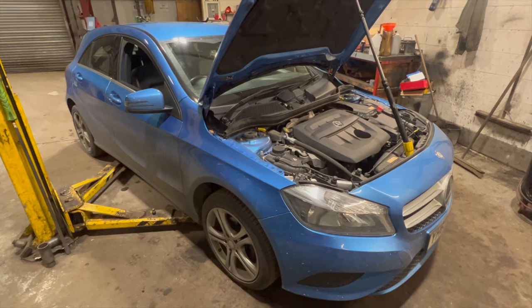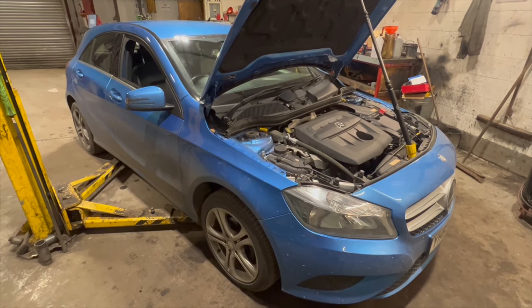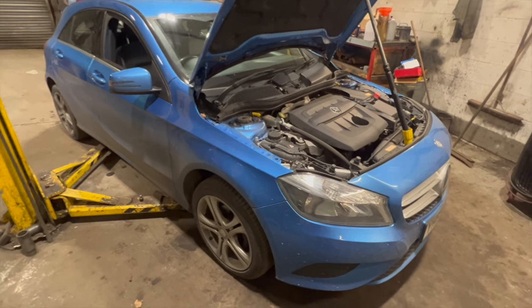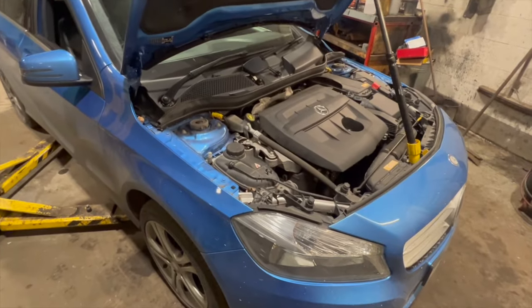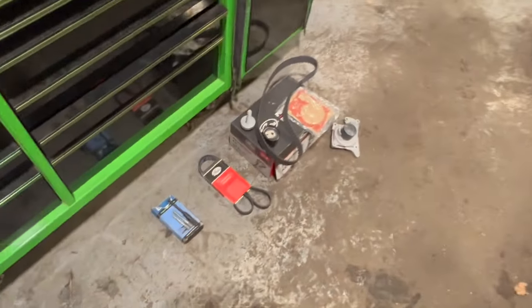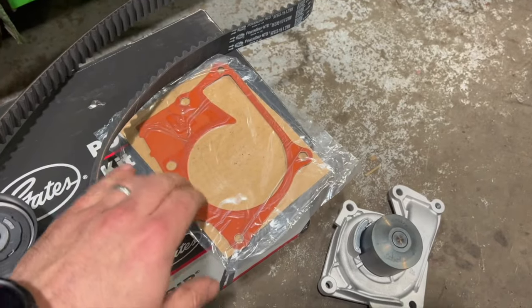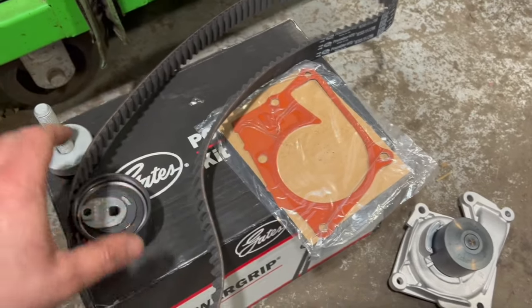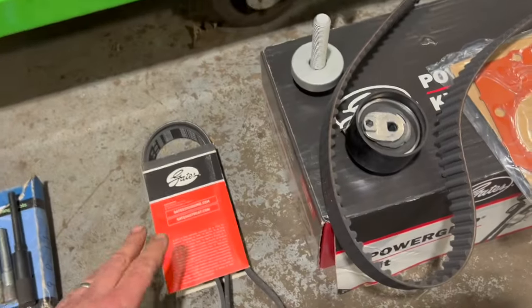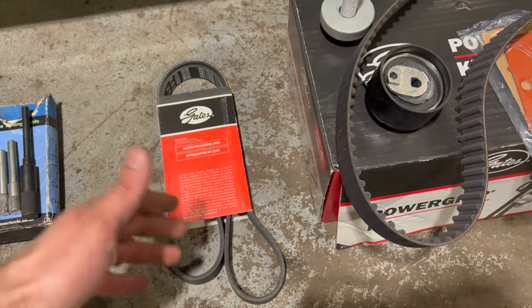Welcome to another video from DIY Daily. We've put together a full step-by-step guide showing you how to fit a full timing belt kit and water pump on a 2015 Mercedes A-Class — it's a 1.5 diesel, which is basically the Renault 1.5 DCI. We're using a full Gates timing belt kit that comes with a water pump, a new gasket, new belt, new tensioner, a new crankshaft bolt, and a new auxiliary belt.